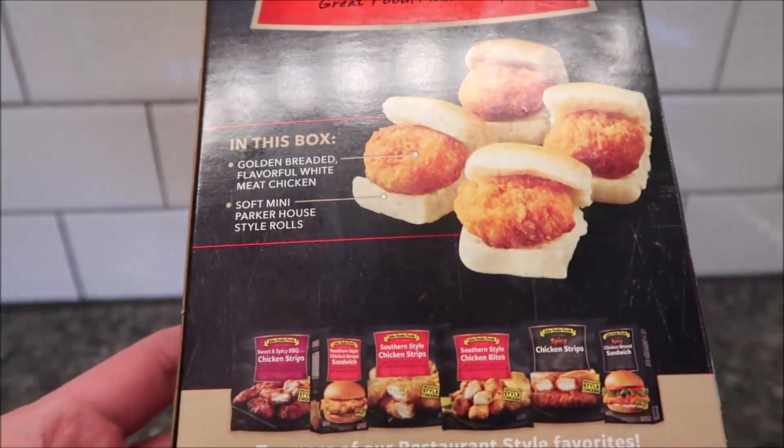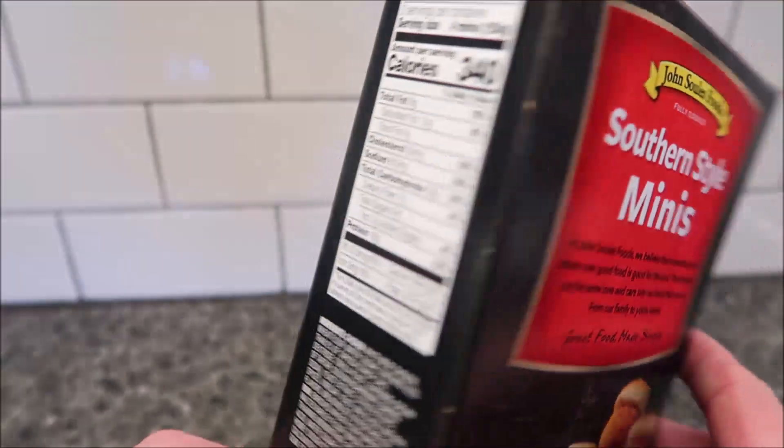Let's see the top. The back just shows you different things they have. I did buy a couple more of these so we'll try them all out.